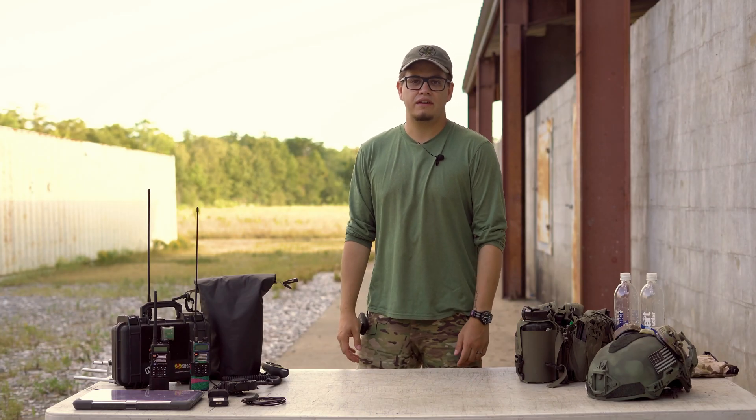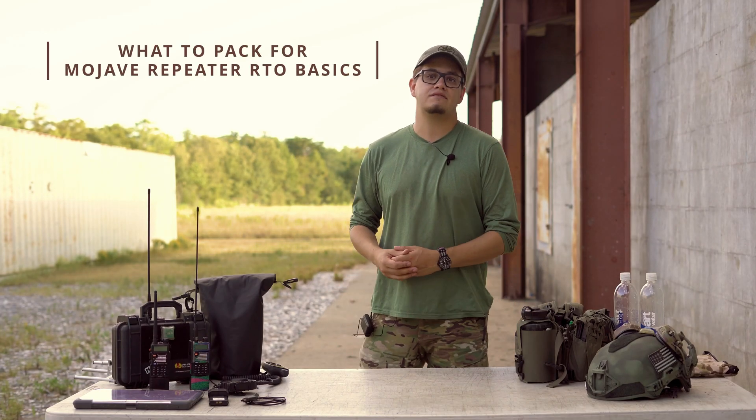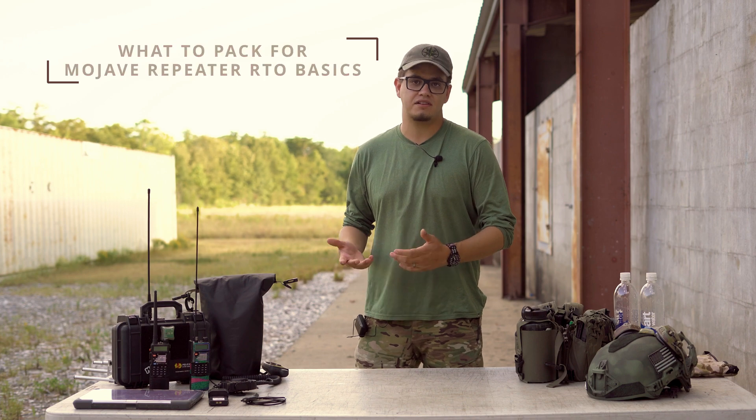Hey guys, this is Austin with Mojave Repeater. Today we're going to be talking about the packing list for our RTO Basics comms class.